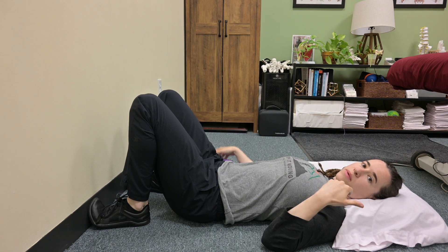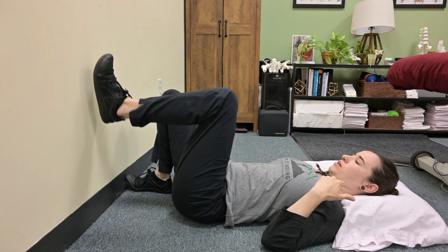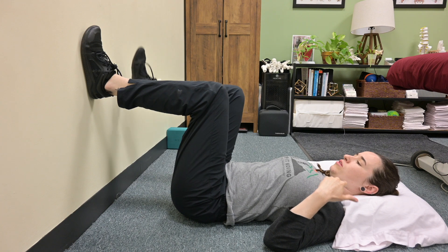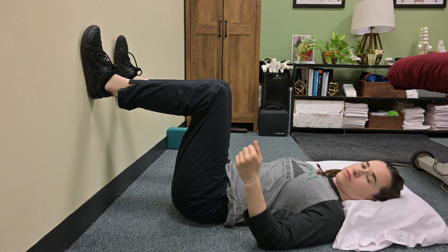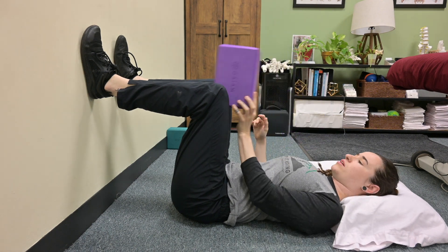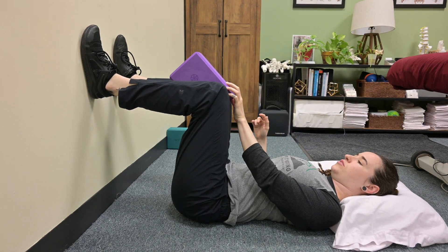Start in front of a wall with a pillow underneath your head. Position your feet on the wall with your hips in 90 degrees of hip flexion and your knees in 90 degrees of knee flexion. Grab a yoga block and place it in between your knees.